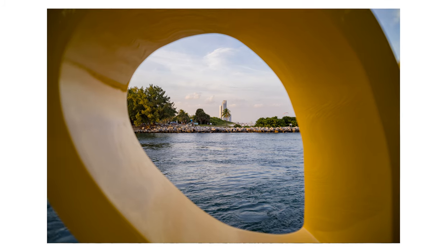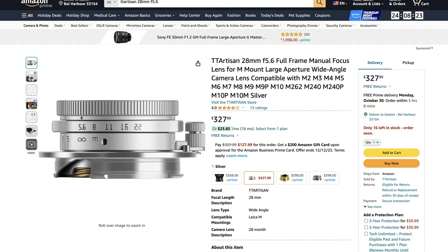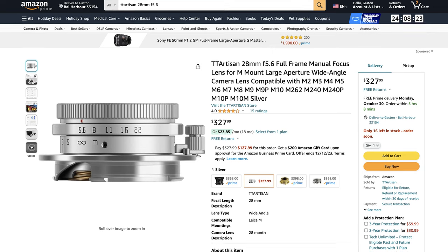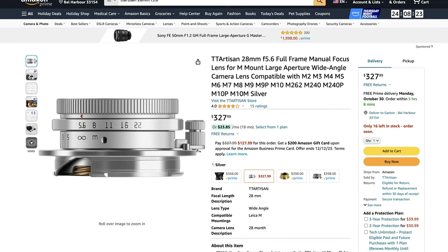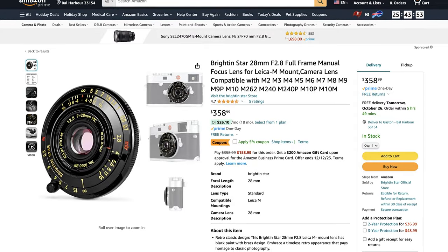Now the other comparable option that I may think of, which is a lens that I used to own, would be the TT Artisan 28mm f5.6. I got to tell you that I was not that happy with the image quality of that lens. It is a lot heavier and it is also an f5.6 versus the f2.8. The TT Artisan goes for $327 as of right now, so yes, the Brightening Star is a couple of dollars more expensive, but in my opinion it's a lot lighter, smaller, and faster as well.